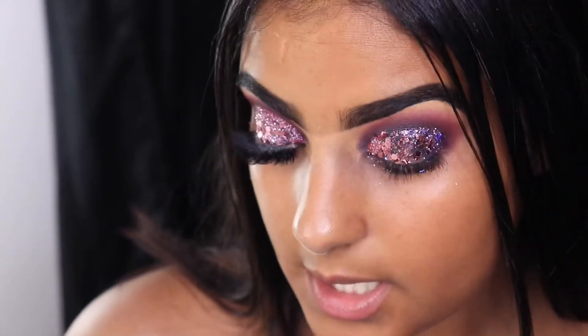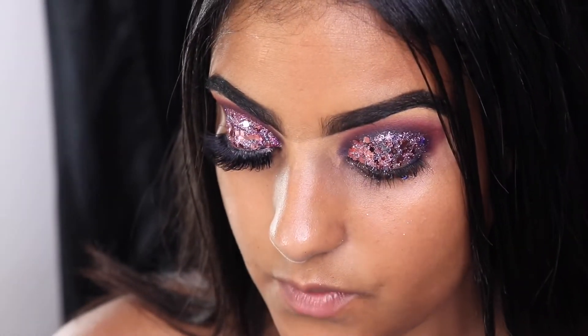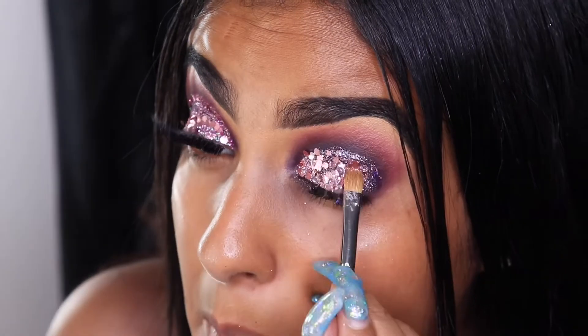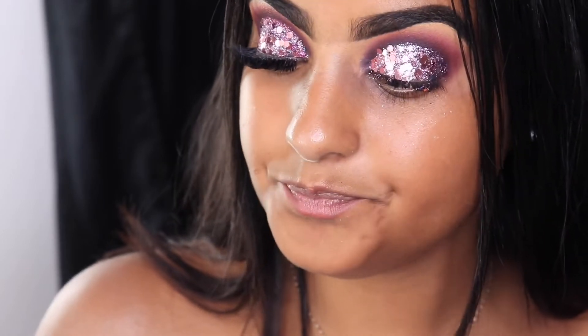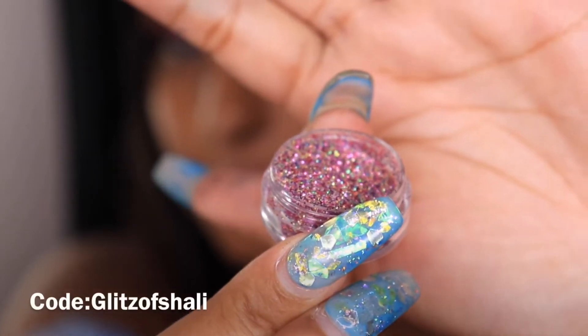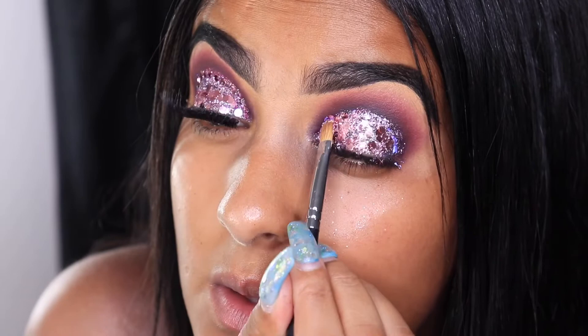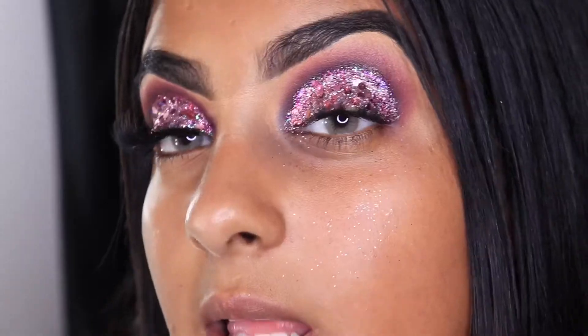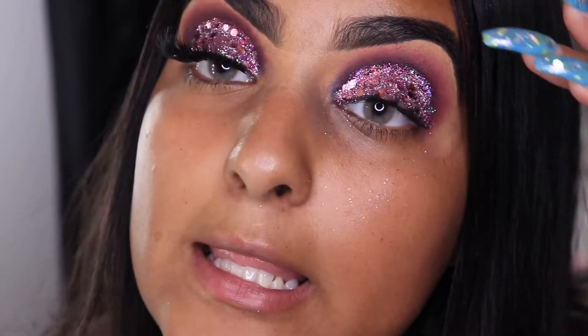This chunky glitter I got from Five and Below, believe it or not, and it's a really pretty pink. I also got a glitter from Glitter Your Life called Unicorn. Applying that all over my lids — it's crazy, so much glitter in there.